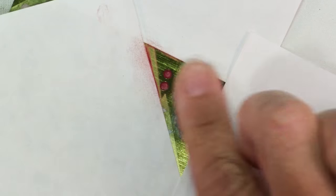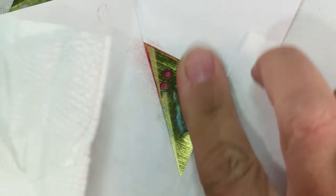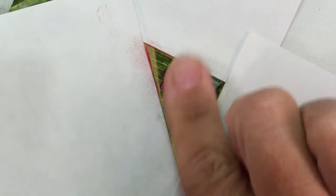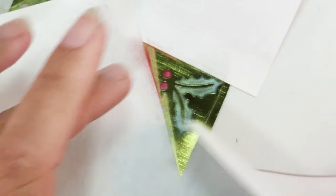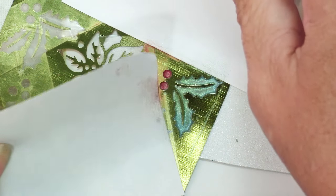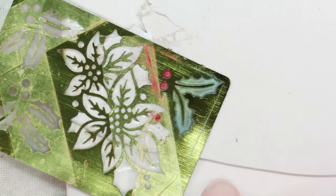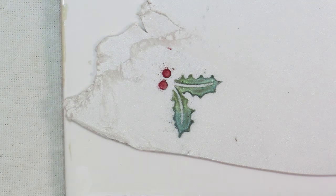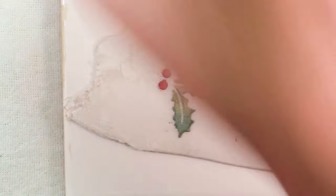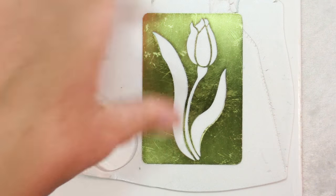Take your finger and go over it to get up as much of the excess as you can. Now you can peel up your sticky notes — be gentle so you're not sprinkling powder elsewhere on your clay. Gently lift the stencil up and there you have it. I'm going to use my cutter to cut that out.